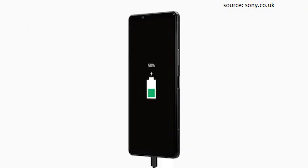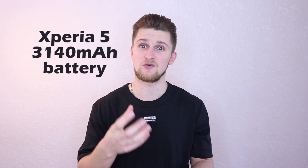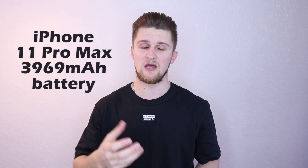Feature number three is the 4,000 milliamp-hour battery. A lot of people in my comments complain it's only 4,000 mAh and not 4,500 as seen in other 2020 flagships. However, this is a massive jump from the Xperia 5, which only had a 3,140 mAh battery. My iPhone 11 Pro Max only has a 3,969 mAh battery and its battery life is amazing — it's all about how well the battery is optimized.